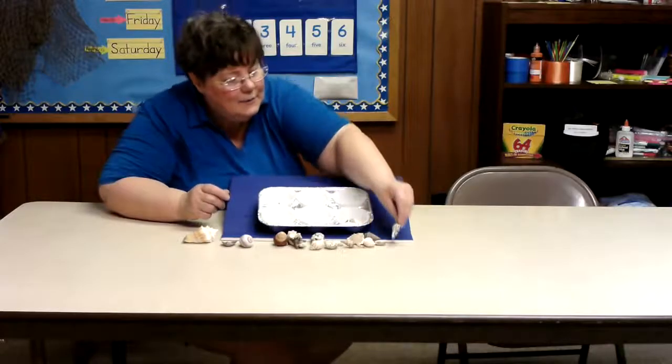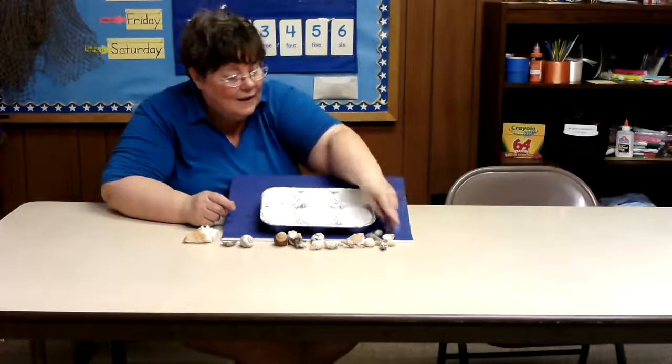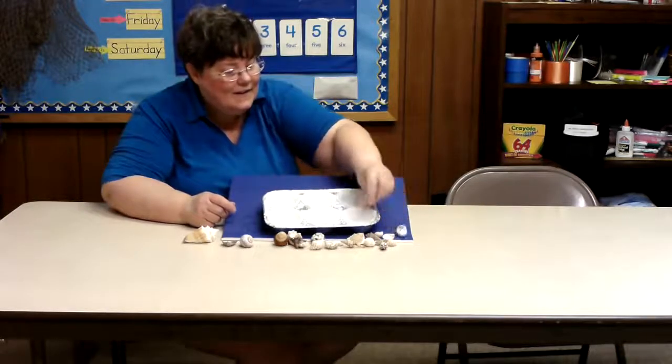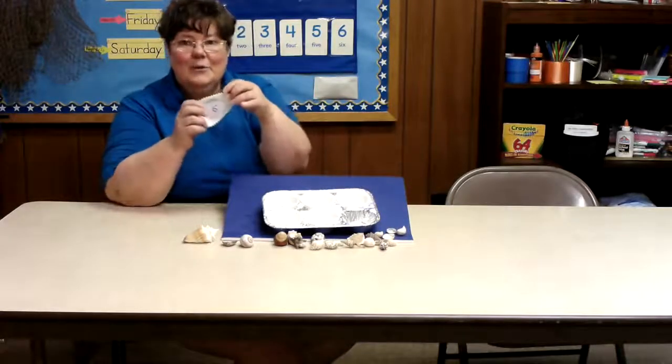And finally we've got one, two, three, four, five, and six. And here's the number six.